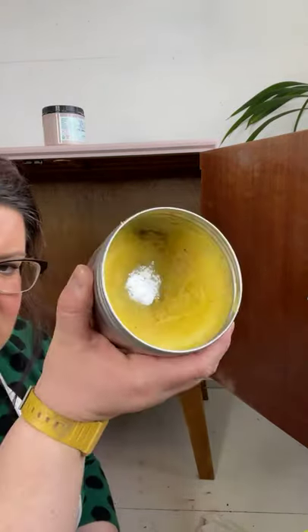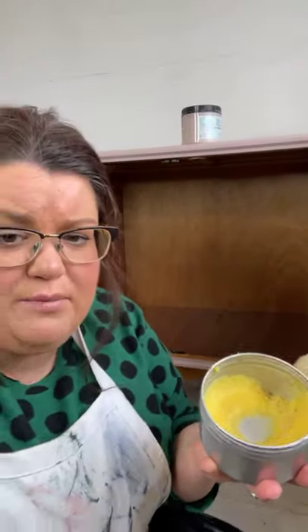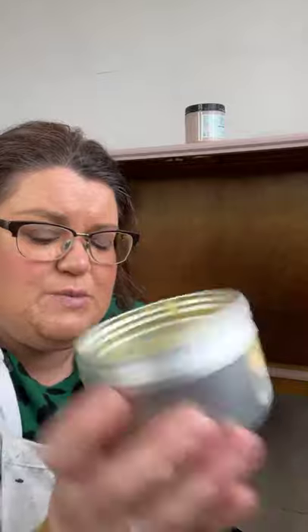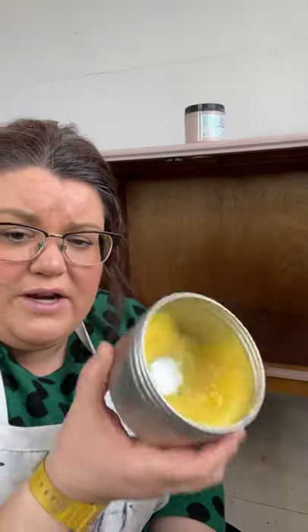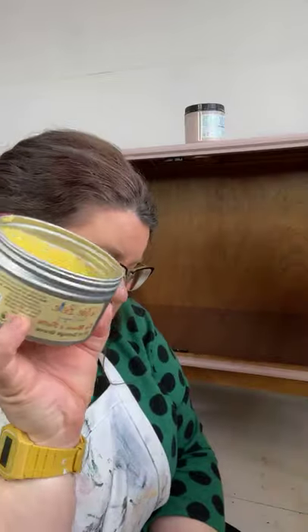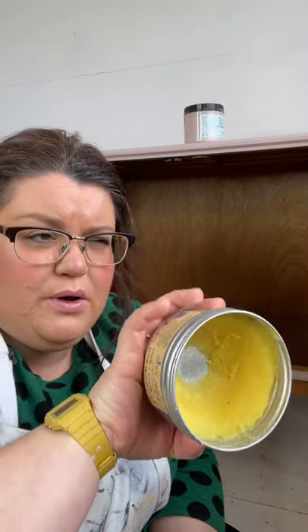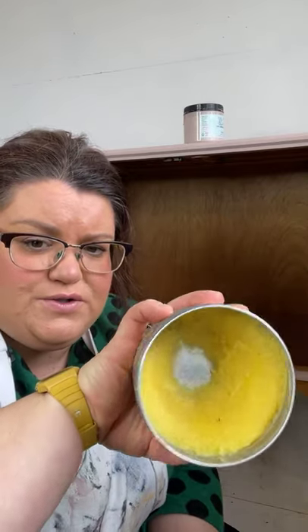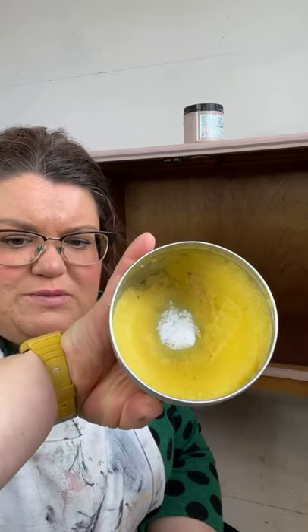This stuff just glides on — it's just yummy. I wish you could smell it because it smells gorgeous. This particular scent I have is called Orange Grove. It's very fresh and citrusy. It comes in unscented and also in a scent called Suzanne's Garden, which is more floral. This one's Orange Grove, which is my favourite.